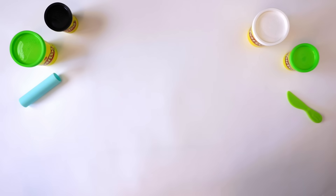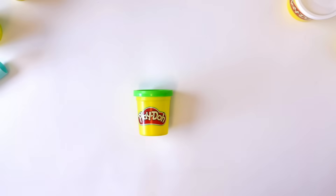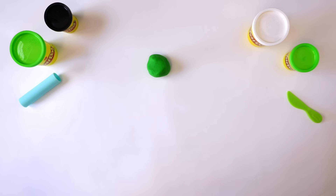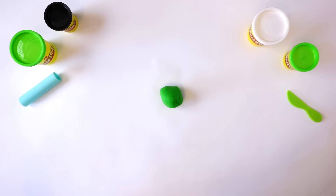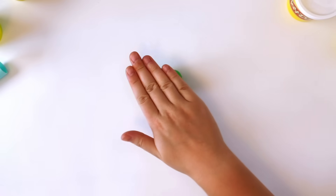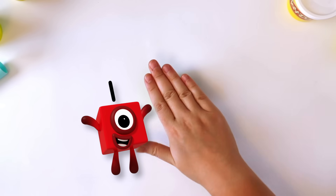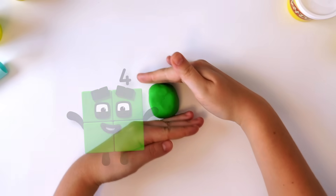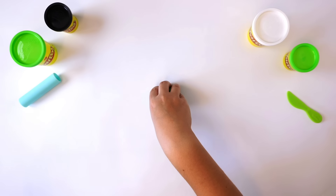How do we make 4? First we make the body. The body is 4 green cubes. Roll a large piece of Play-Doh compound into a ball. Then push the Play-Doh compound down against the surface you're working on to make 4 flat sides: 1, 2, 3, 4. Flatten the top and the bottom to make a cube with 6 sides: 1, 2, 3, 4, 5, 6.